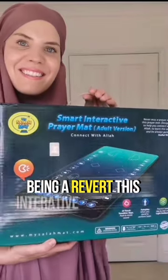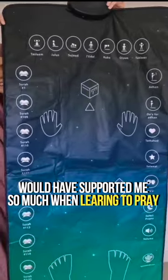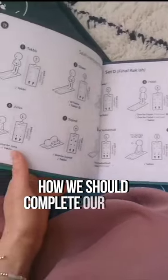Being a reaver, this interactive prayer mat would have supported me so much when learning to pray. It talks you through and shows you step by step how we should complete our Salah.